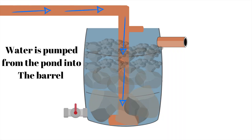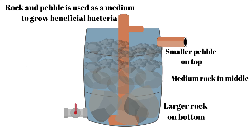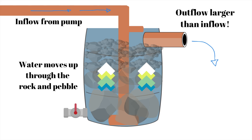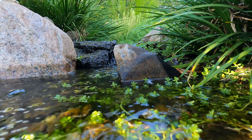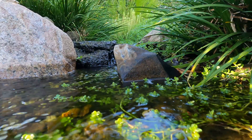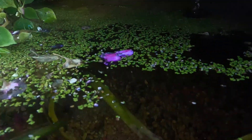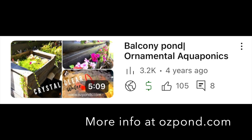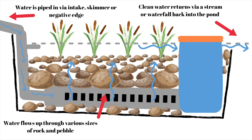In my bog filters, I always like to pump water into the base of the filter, and I layer larger rocks at the bottom and smaller pebble at the top. That way heavier muck stays low, while cleaner water flows upward through the fine pebble, which houses more bacteria. Planting water-loving plants in the top layer traps fine sediments and soaks up nutrients, but you just need to thin them out now and then so they don't choke the flow. That's the basic gist of the bog design — we're pumping water through rock, pebble and plant roots to purify the water, and heavy solid material is trapped in the base where it can be easily removed.